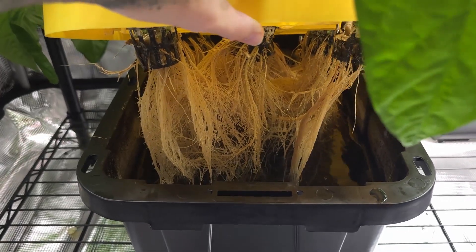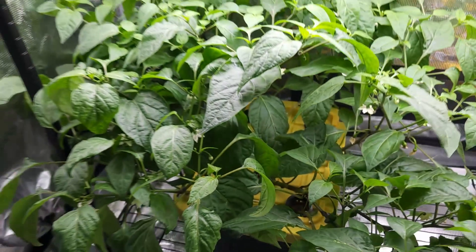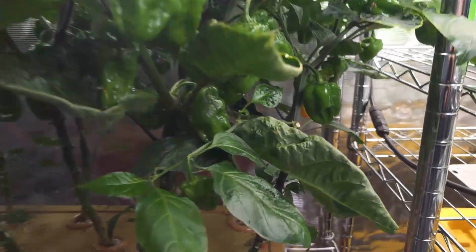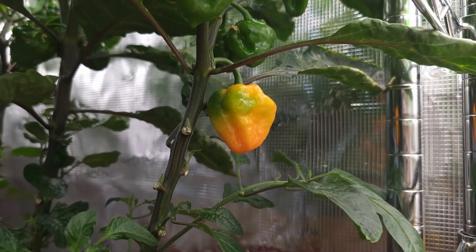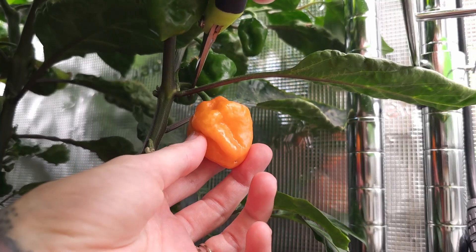It's nearly time to top off their reservoir. On June 19th, we spotted our first habanero ripening. By June 20th, it was fully ripe and ready to harvest.